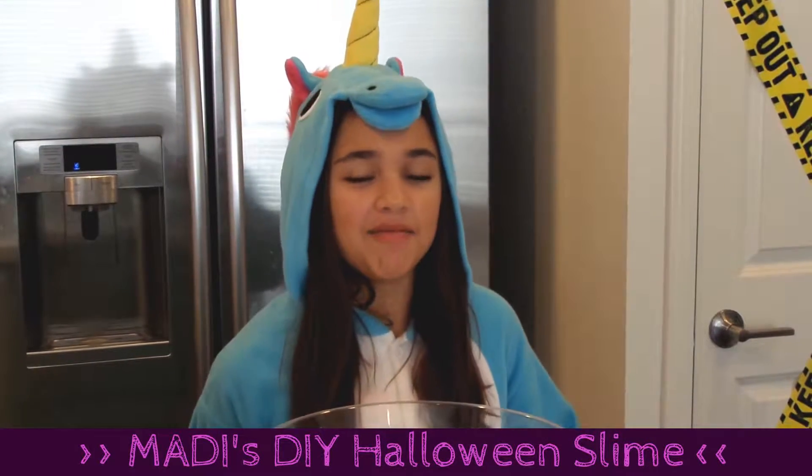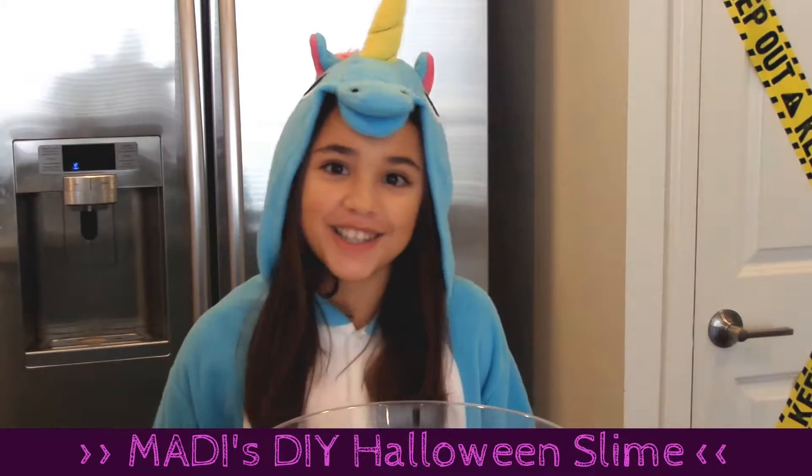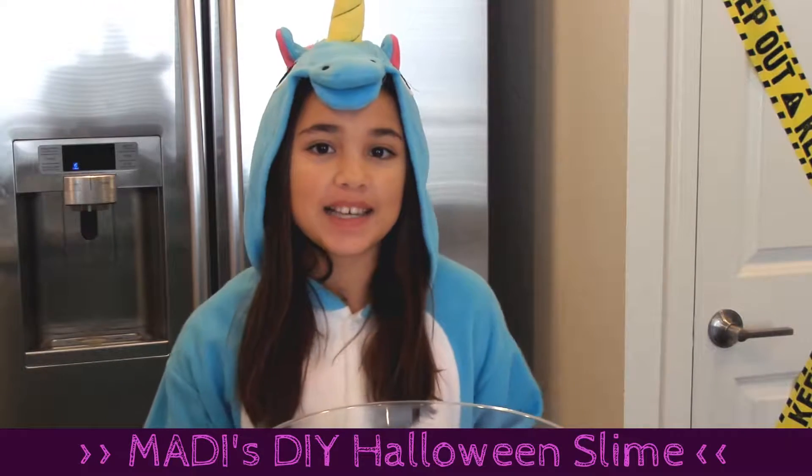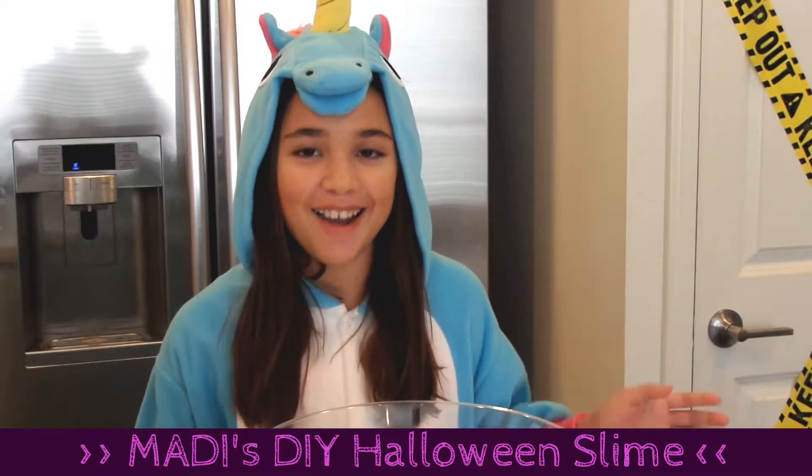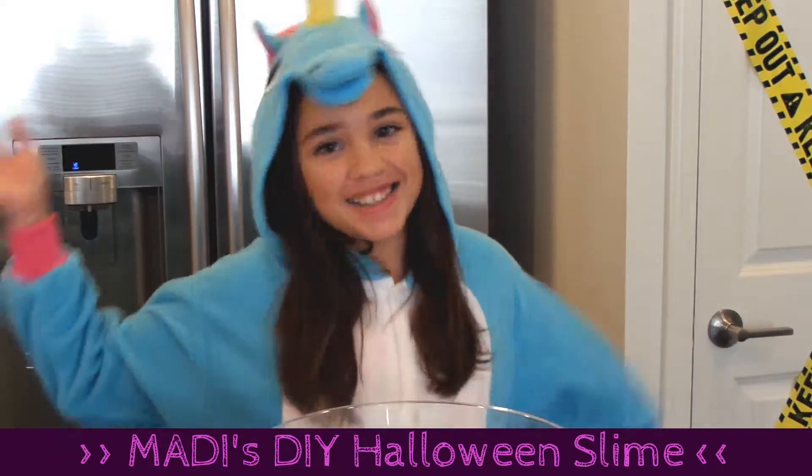Hi everyone, it's Maddie from the Halloween costume, which is new. This week's theme is Halloween, so today I'm doing a DIY Halloween slime. Let's get started.